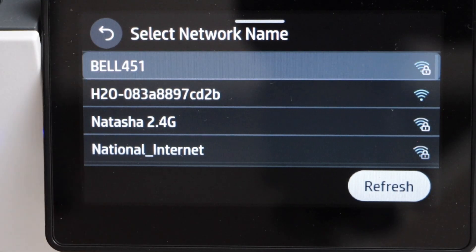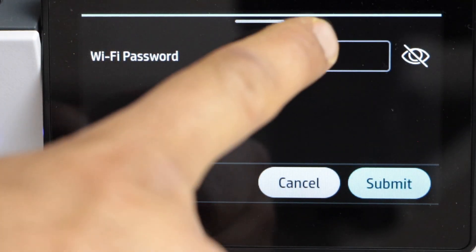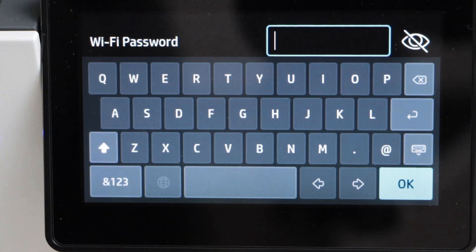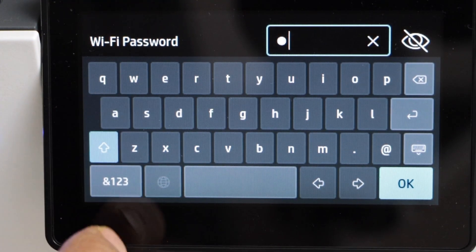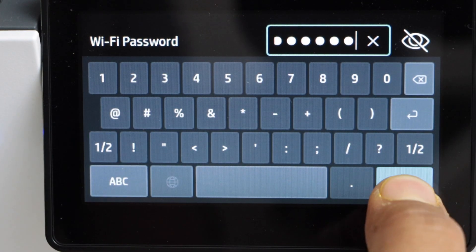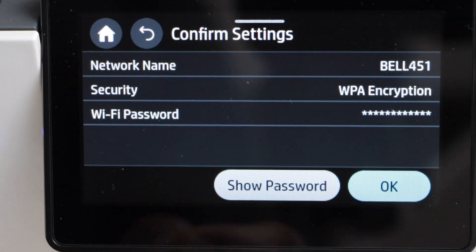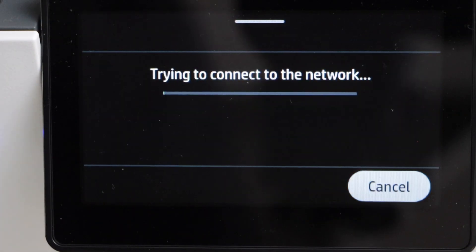Select Wi-Fi Setup Wizard and press Start. Select your wireless network and click Next to enter the password. In this section you have to enter the Wi-Fi password.